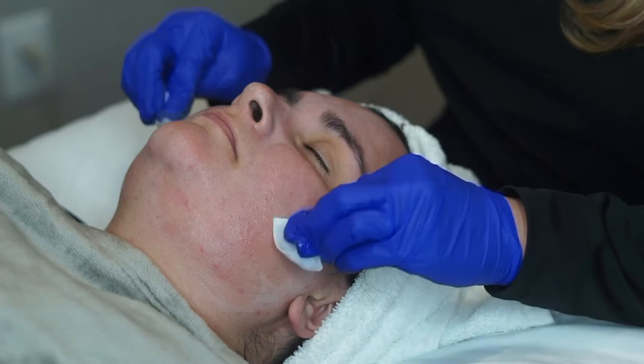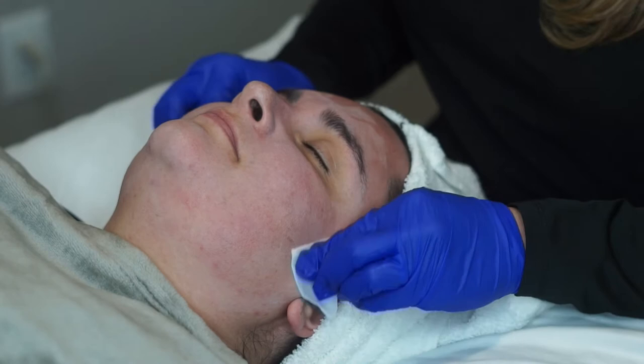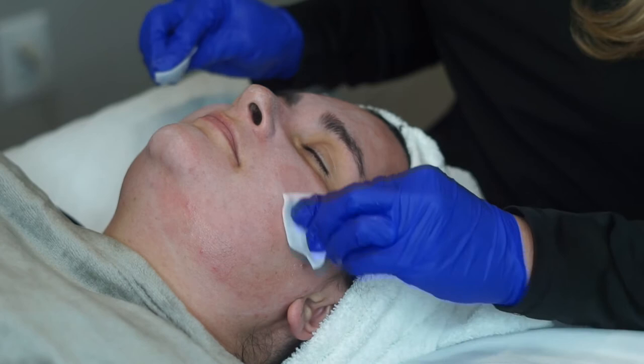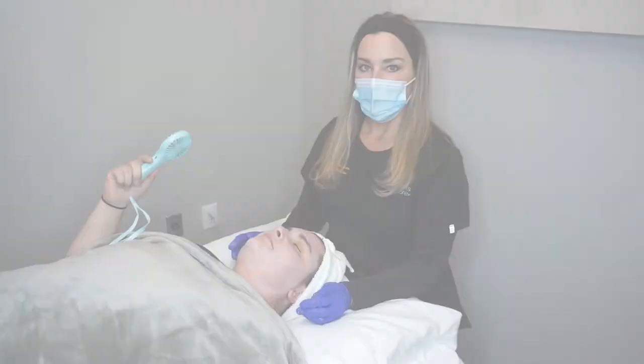Part of the reason this is penetrating so well is because she had that dermal plane yesterday. When we do dermal planing and a peel together, we call it a power peel because it's even that much more powerful. Right now I'm just going to let her use the fan wherever she needs to, and we're going to be waiting for this to set in and then we'll be removing it.